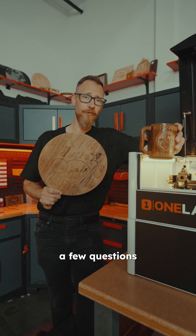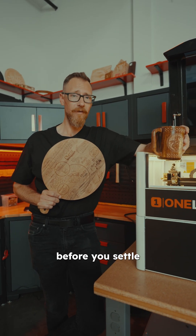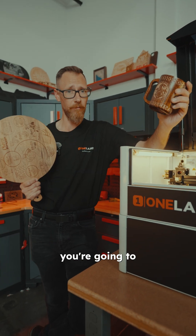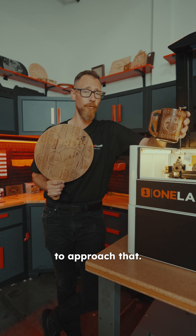If you're just starting your laser journey, there are a few questions you need to ask before you settle on a machine. First, what kind of size and shape are the objects you're going to be working on? We've got a couple of ways to approach that.